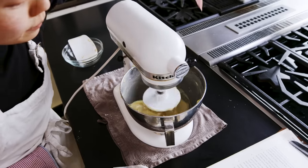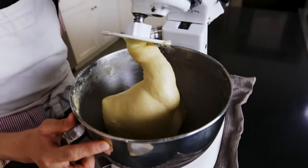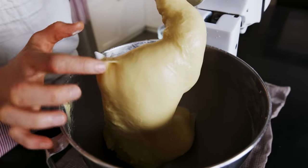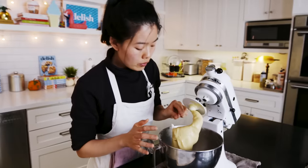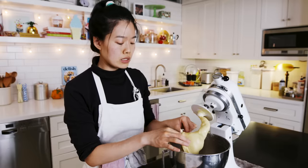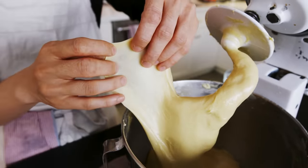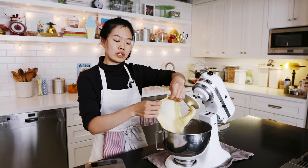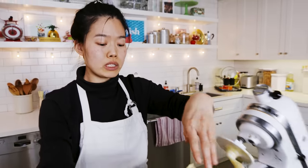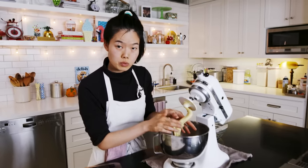Let it whip until the butter has disappeared, then add in the next tablespoon. Don't dump it all at once because it can't emulsify properly — you'll just end up with a whole slab of butter whipping around the bowl. After about eight minutes with all the butter added, it's starting to get a little bubbly, which means nice gluten development. It's shiny and pliable. We're going to keep mixing another 8 to 10 minutes, looking for enough gluten development to pass the windowpane test — where you stretch the dough thin enough to see light through it without it tearing. We need to be patient because the stronger the gluten network, the chewier and fluffier your bread will be.